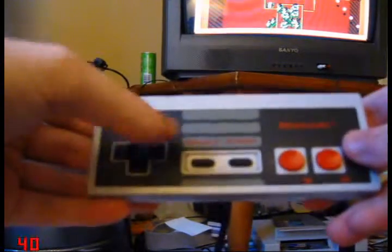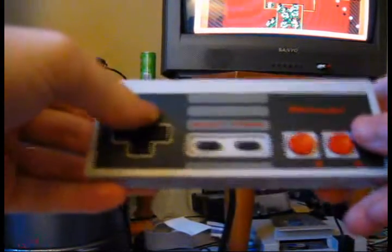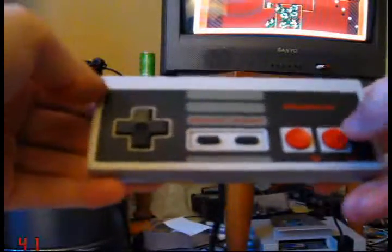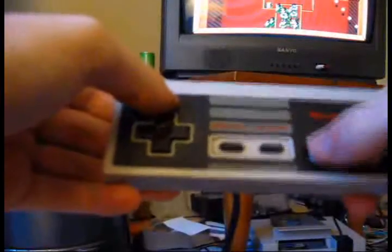With one controller, you would have to press A and then the direction you wish to shoot, so like A and up, and then press B to fire. But if you move and press A, it can be difficult to move, shoot in which direction, and press B to fire with a single controller.